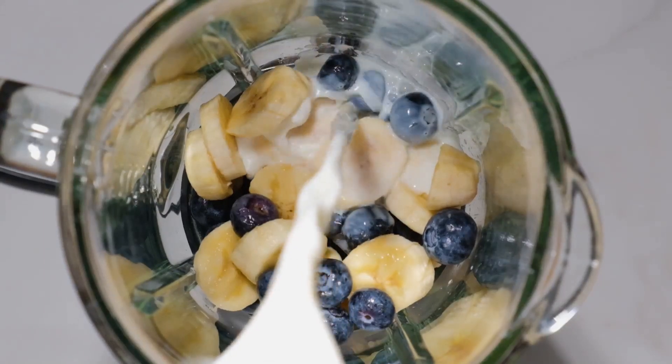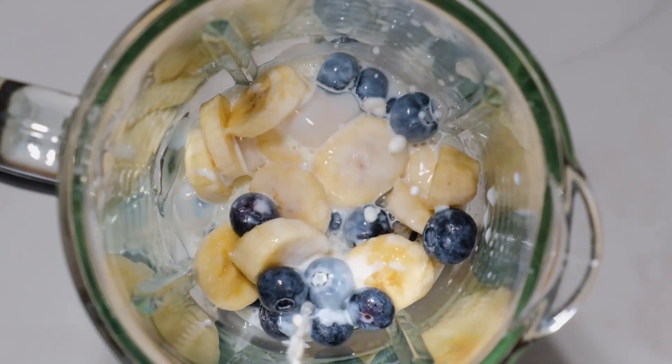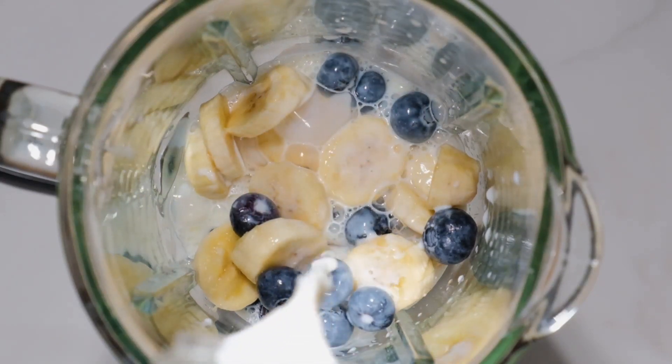Next, add three to four scoops of vanilla ice cream and blend until thick and smooth. Pour the mixture into a hurricane glass or a large glass of your choice.